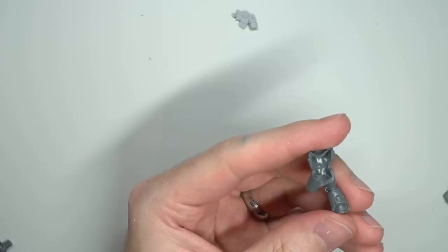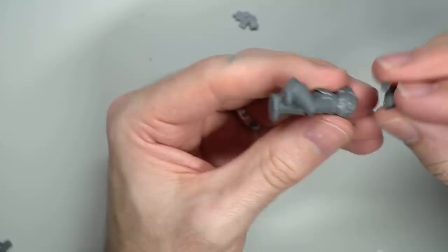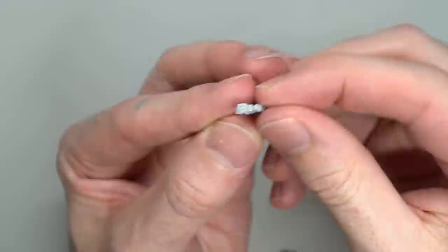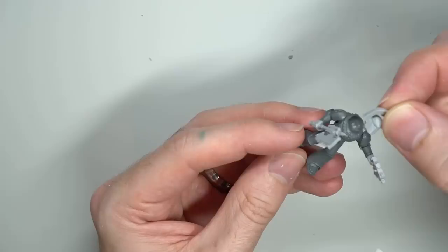With all the parts prepped, I could begin assembly. I built the plastic parts of the sergeant first and attached the arms. Luckily, the sergeant's arms within the Mk VI already come without hands attached, making them perfect for mixing in Forge World components. While I used plastic glue for the plastic parts, I switched to super glue for the resin pieces — plastic glue works by melting and bonding plastic together, but as it doesn't melt resin, super glue was needed instead.